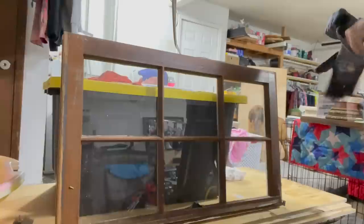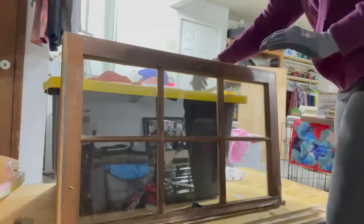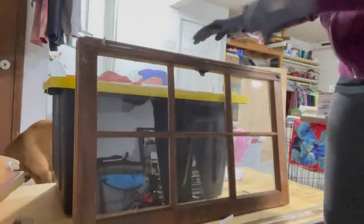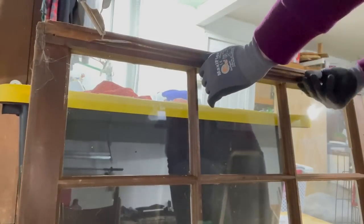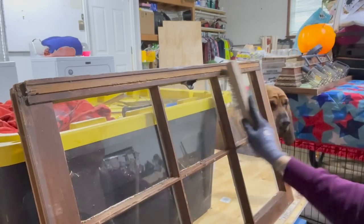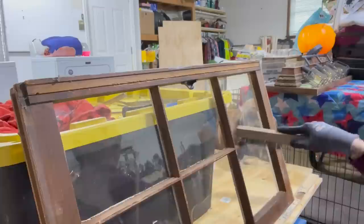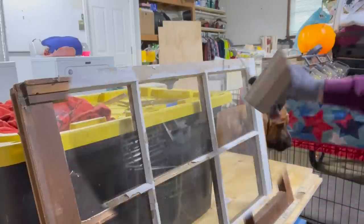We need to start by cleaning this thing up. When you are dealing with a super old window — anything with paint and stuff — make sure that you're wearing protective gloves, eyewear, all of that. This still had metal in it. These were very hard to get off. This probably took me a good 30 minutes to get these off. There's one on top and bottom. Now I'm going to take this wire brush to help me get off any of the old chippies and things that don't belong there.